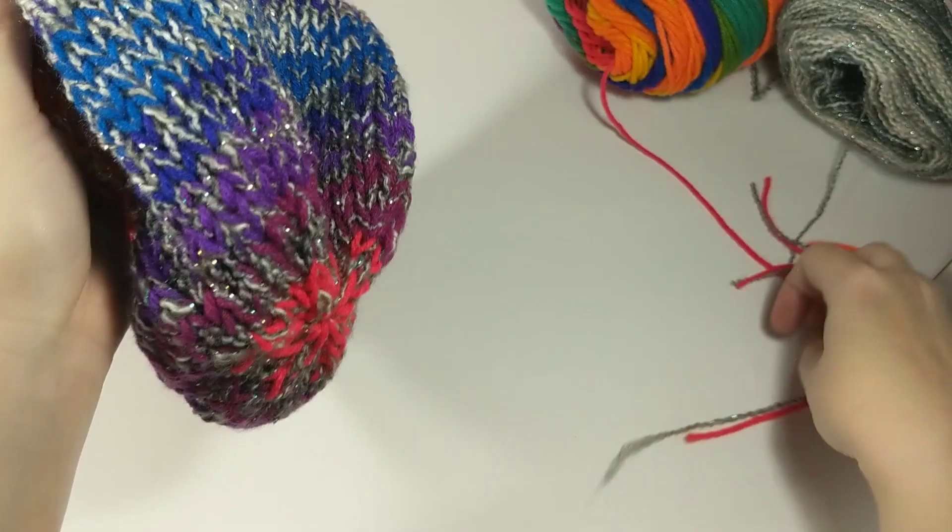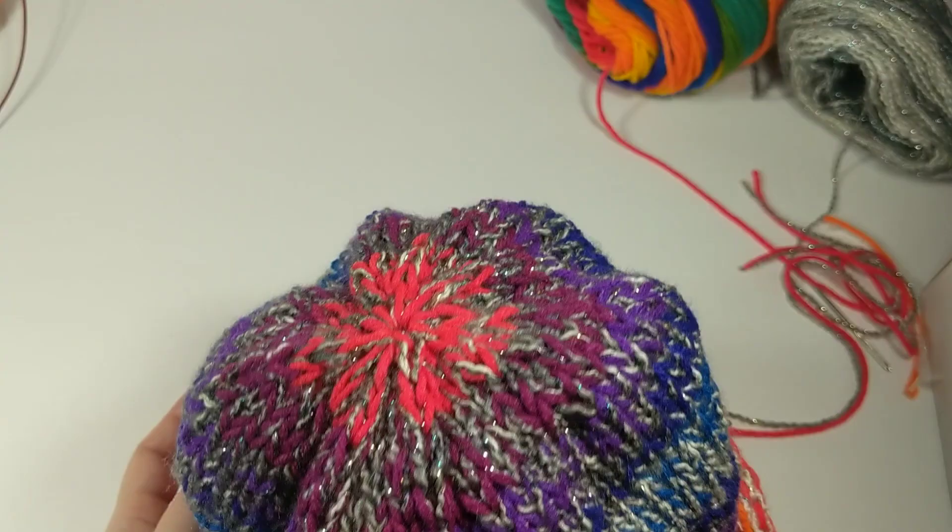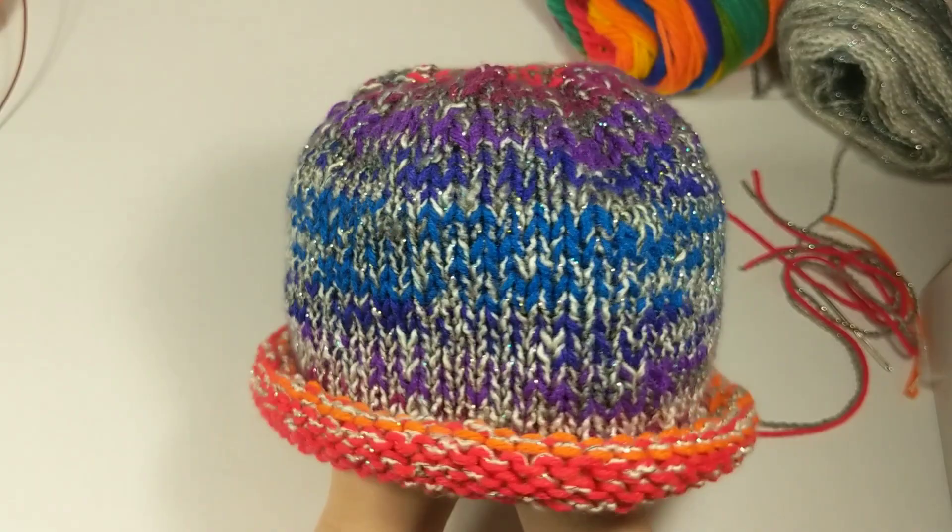Congratulations - you have knitted a hat! I'm so proud, and I hope you're proud of yourself too. Thank you for hanging out with me and knitting a hat. I hope it keeps your head warm or makes a beautiful gift for someone. Thank you so much, have a wonderful day. Bye!